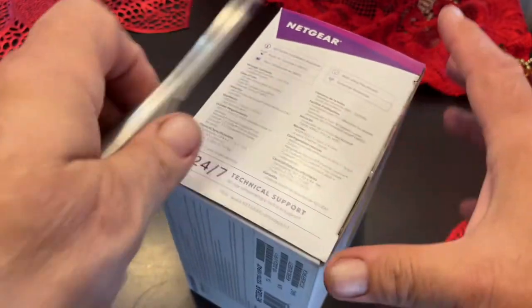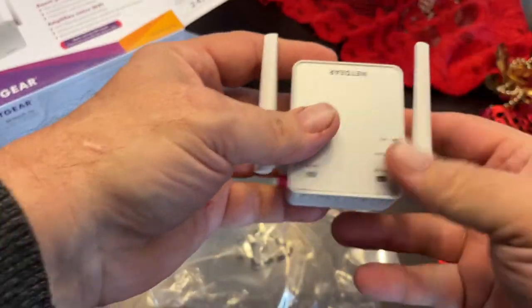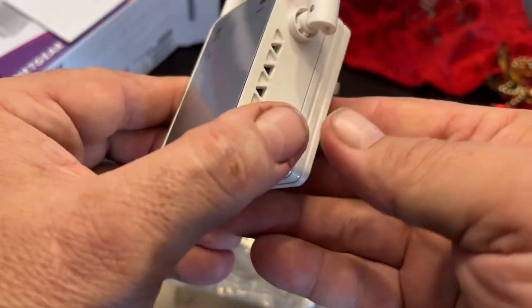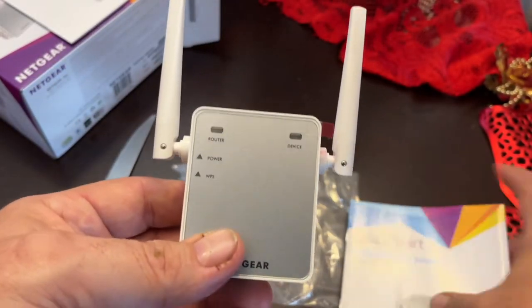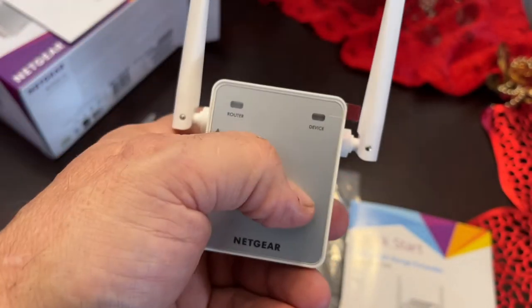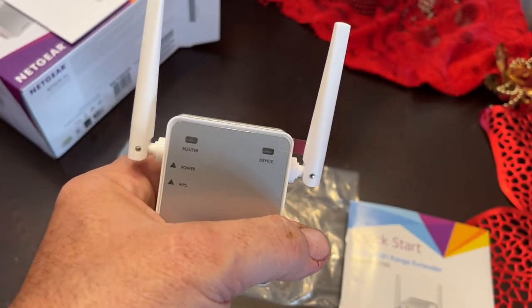So let's open up the box and see what comes inside. There's your device. You plug it in, press the WPS button on your router, and that sends the signal. It should pair up from there. Once it connects, it'll show a solid green light. Then you can unplug it and go plug it where you need it to extend the signal.